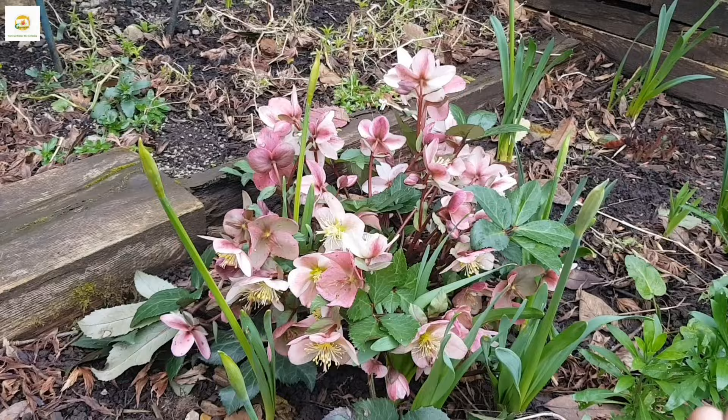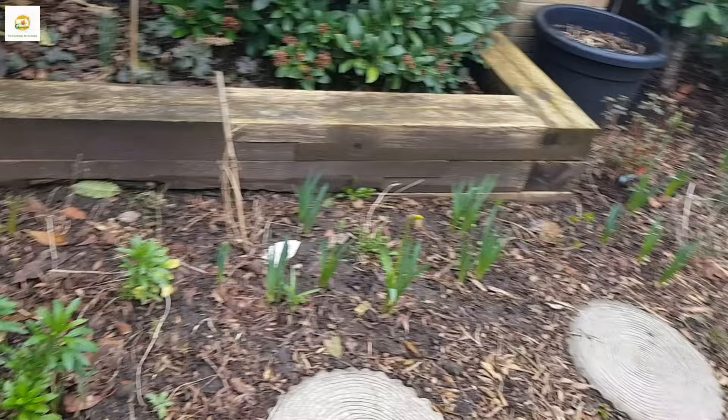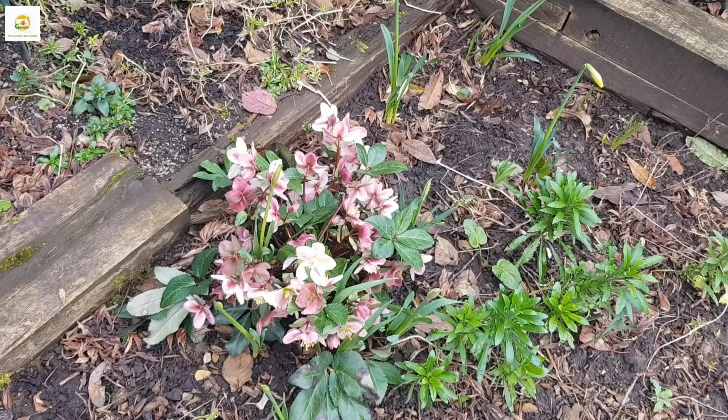Once you invest in it, you will be really happy with your investment in coming years. I may get a few more varieties to go in my garden and I'm really happy with how this one is performing. I hope you enjoyed watching this video — I'll deadhead it now and keep you updated about its progress. Any questions, leave a comment. See you next time. Bye bye.